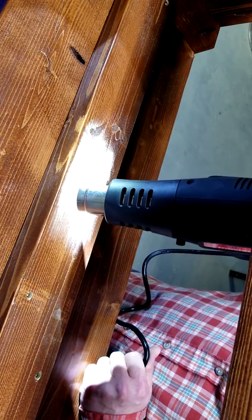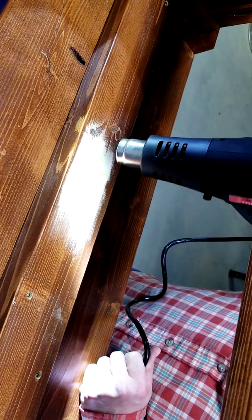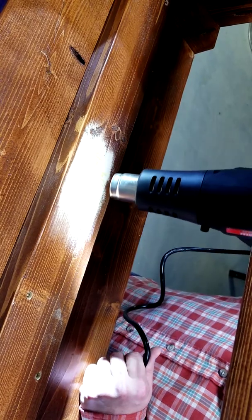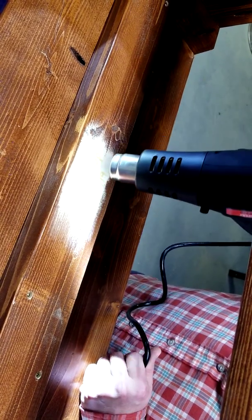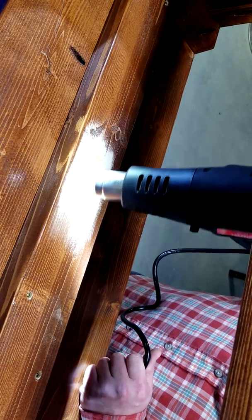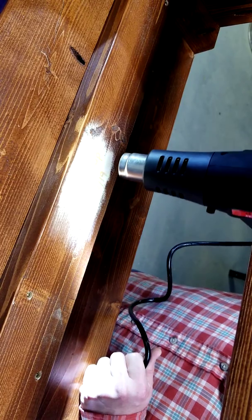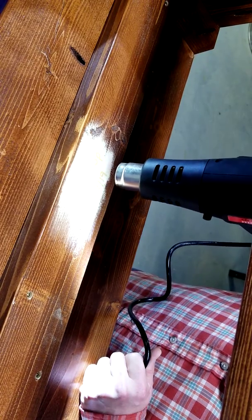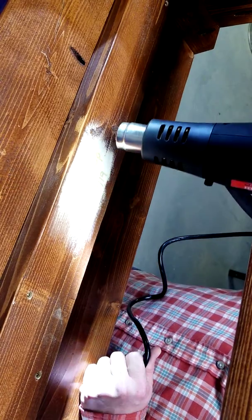I can see it coming along quite nicely here. Now the longer you keep the heat on, the darker your signature is going to come out.